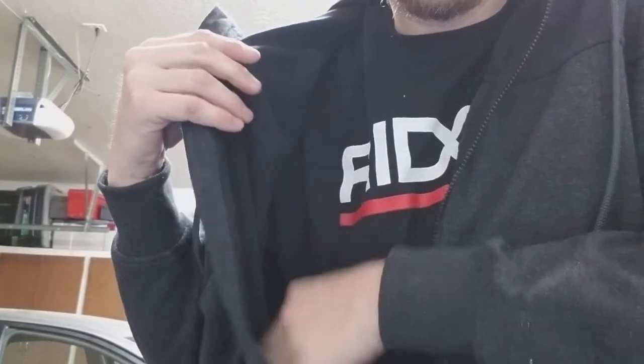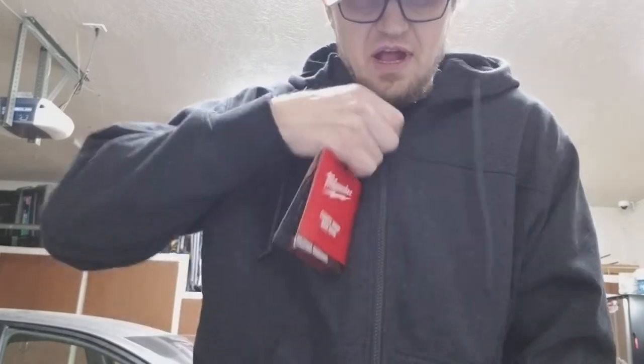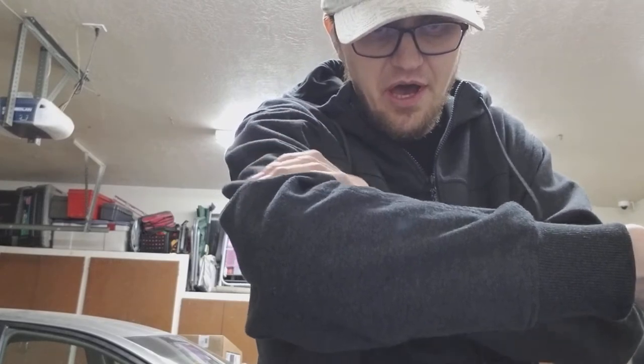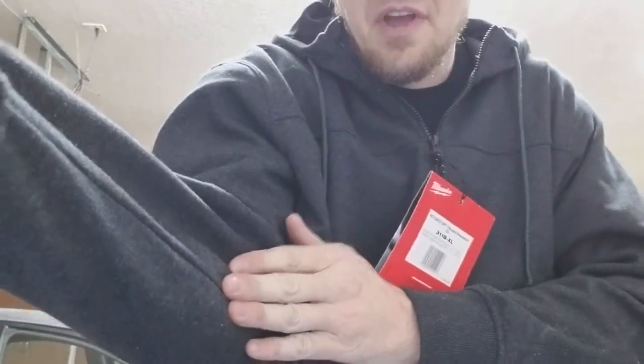It's got a nice, comfortable fleece lining which is just extremely comfortable. The outside is a durable polyester material — it's a really nice material, it feels really cool. And on the forearms, they're double layered and reinforced. You can see here where they've reinforced the forearms.